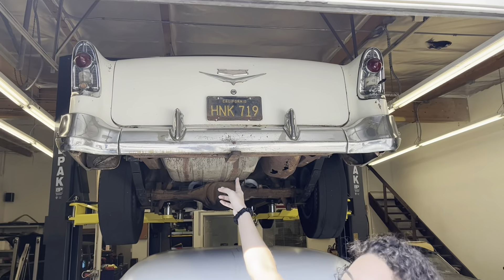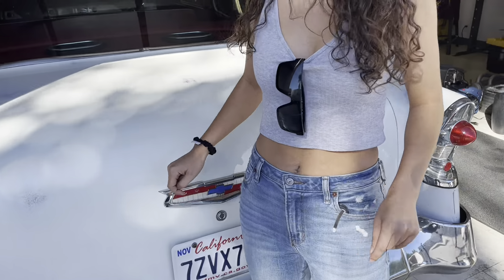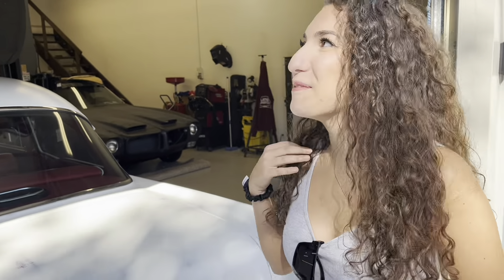Tell everybody why you're so nervous. I'm so nervous because today I'm gonna be driving Danny's '56 Chevy, Hank. It's more of a gasser style build, and it's also my first time driving an old four-speed. I'm just a little nervous. You're all antsy — look at your legs moving around, your hands shaking. It's gonna be so mean cruising. It's loud, it's rough, it's gonna wake up all the neighbors.